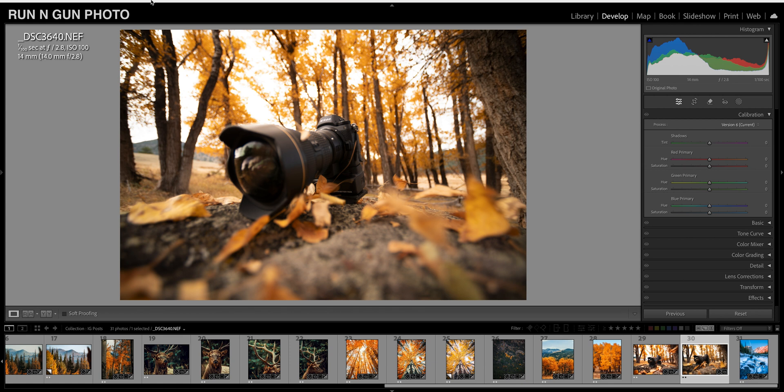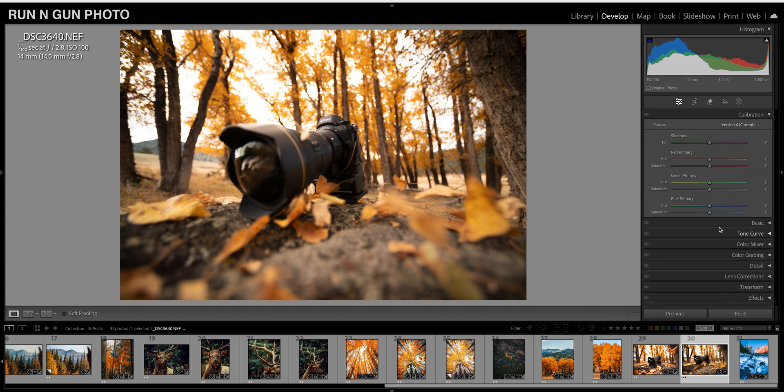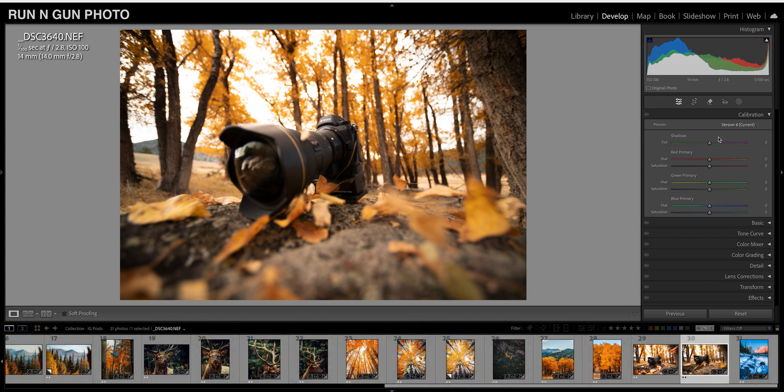What I like to do is open up my Calibration tab — mine is in the upper right. I show you how to move these tabs around in my 30 Days of Lightroom videos, so refer to that playlist if you feel you might be missing a technique. In the Calibration tab, I want to make my reds a little bit orange. We push the reds over to the right — things that are red get a little more orange, things that are orange get a little more yellow. I'll subtly push that; about 25 was the right number.